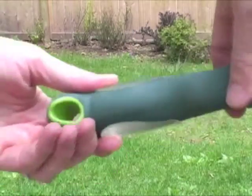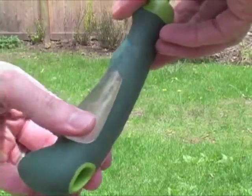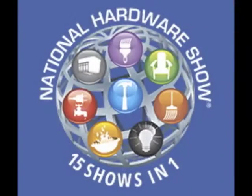head is attached to a comfortable soft gel grip handle. It comes with a 10-year limited warranty. For more products, visit NationalHardwareShow.com, and thanks for watching.